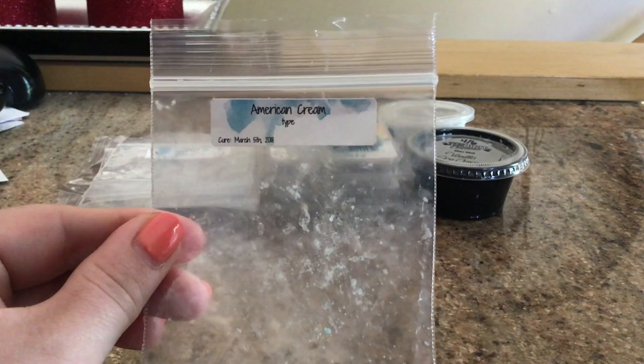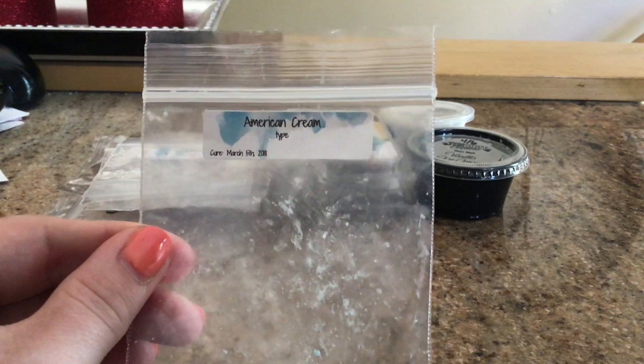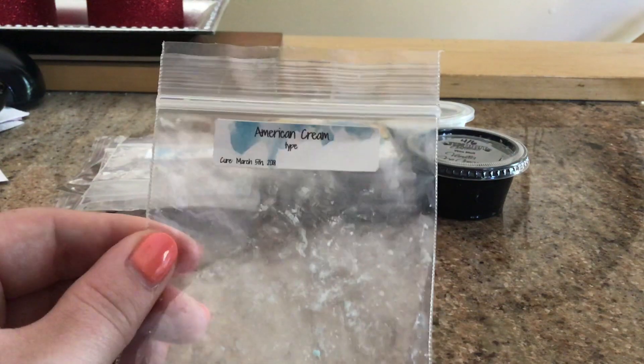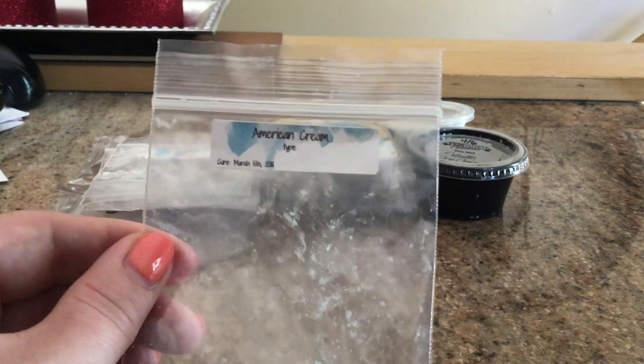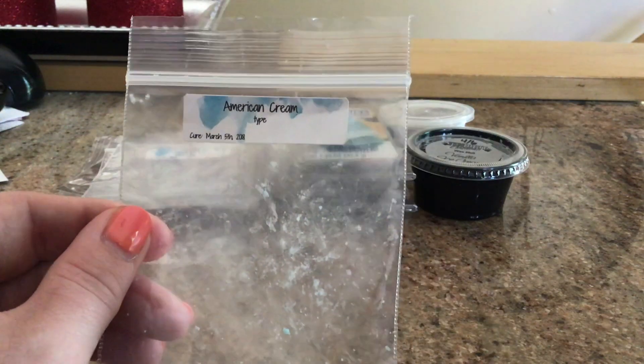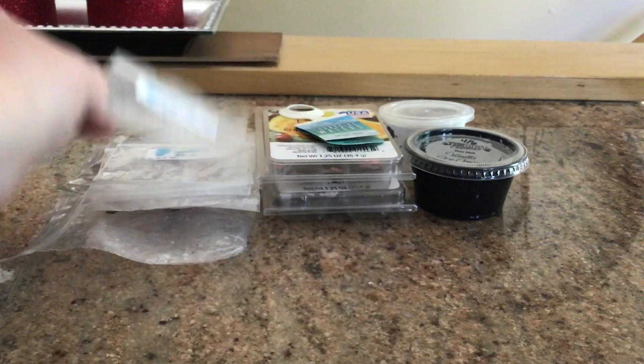We have American Cream Type, which is a Lush dupe. I've never smelled the one from Lush. This one was okay — just kind of a creamy scent. I wouldn't repurchase it. It wasn't anything to rave about. I wouldn't get it again.